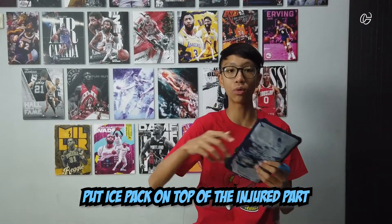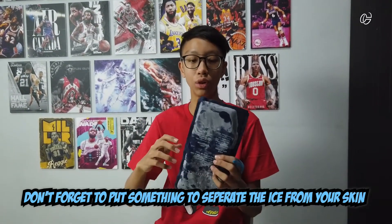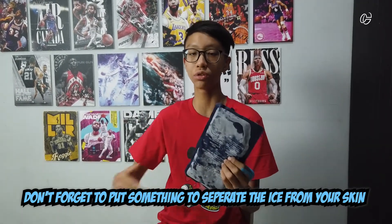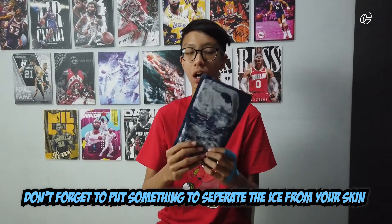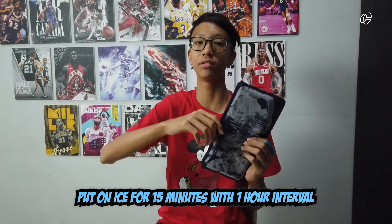The next thing you need to do starts with an I — it's ice. Not ice cream, but ice. So we're going to put the ice on where it swells, on where it hurts. Don't forget to use something like a towel to cover and separate the ice from your skin, so your skin doesn't burn because the ice is too cold. You can put the ice on where it swells for 15 minutes with a one-hour interval. The ice helps reduce the inflammation and also the pain.